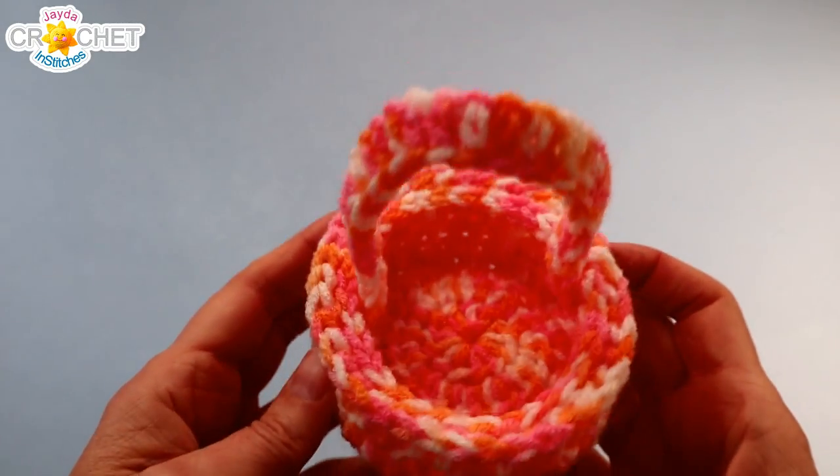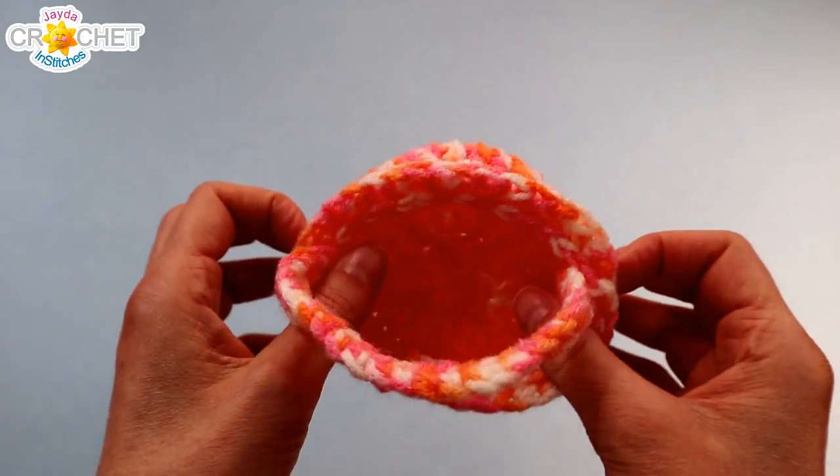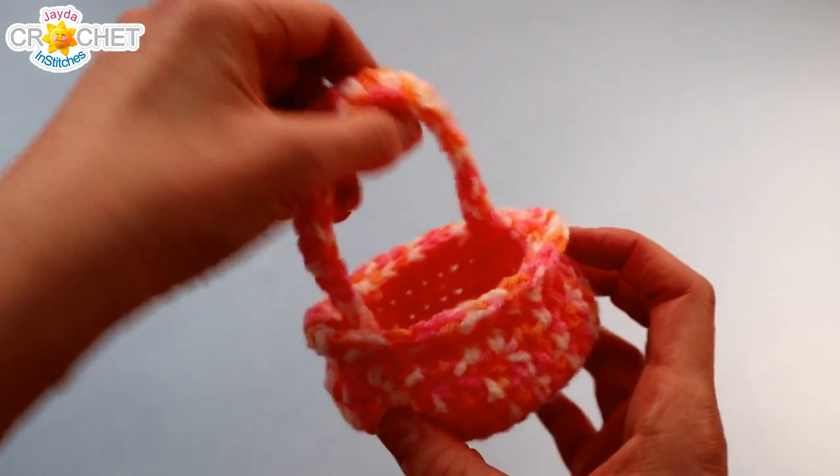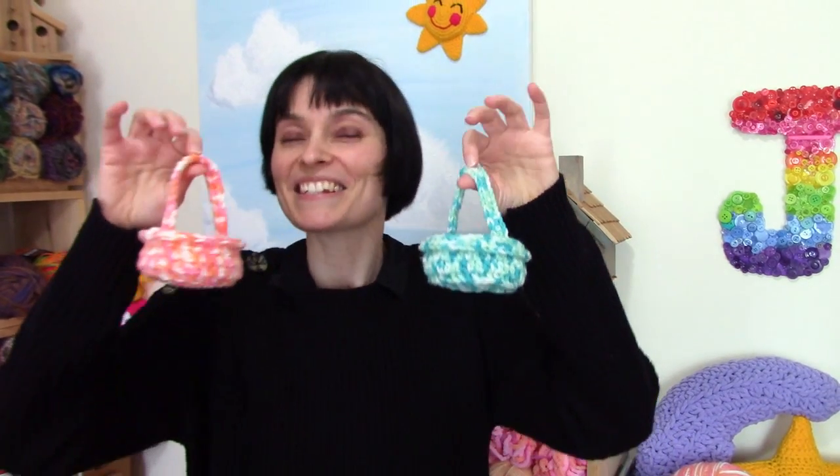Once you've got your tails woven in, you are all done! They're so cute and they're all ready to stash full of treats and maybe hide on someone. We hope you had fun making these little mini baskets along with us this week. We will see you soon here on the Jada and Stitches show — until then, stay safe, stay crafty, and have an awesome week everybody, bye!